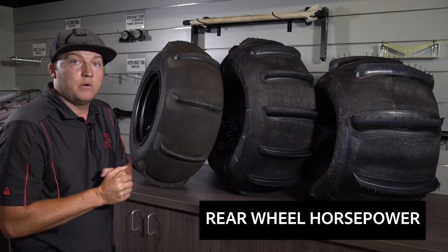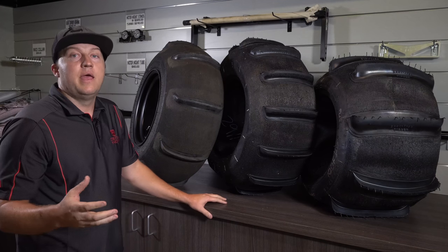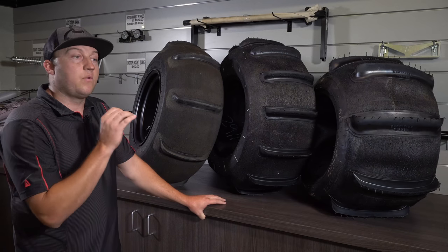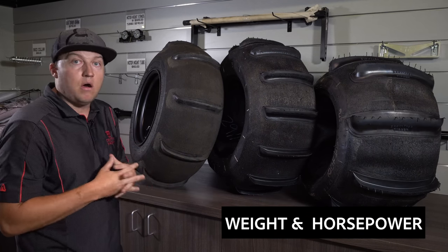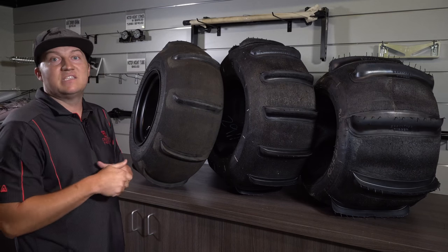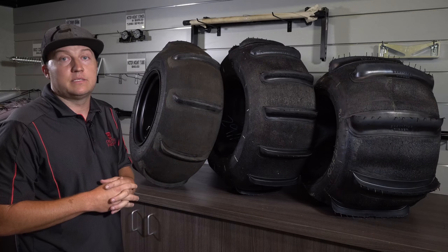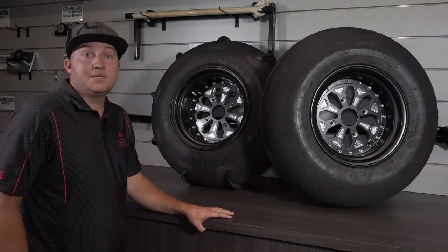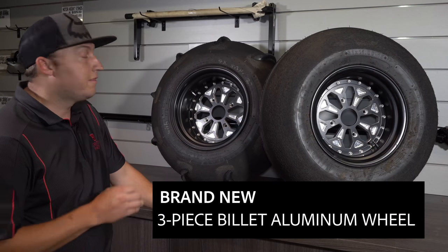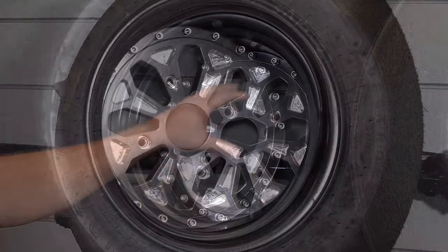It's basically pick your poison on what paddle tire you want, and this is for rear wheel horsepower — that's super important. The biggest advantage we have over all of our competition is we make a paddle tire specific for your vehicle's weight and horsepower. All other paddle tires on the market today are one-size-fits-all, and that doesn't work if you want the best performance.